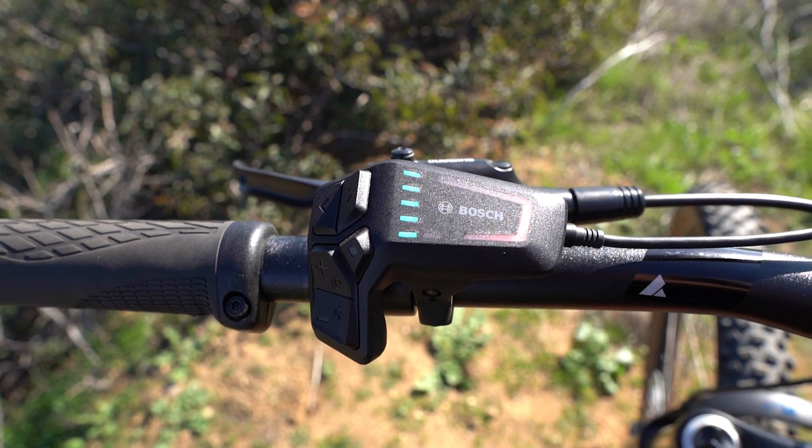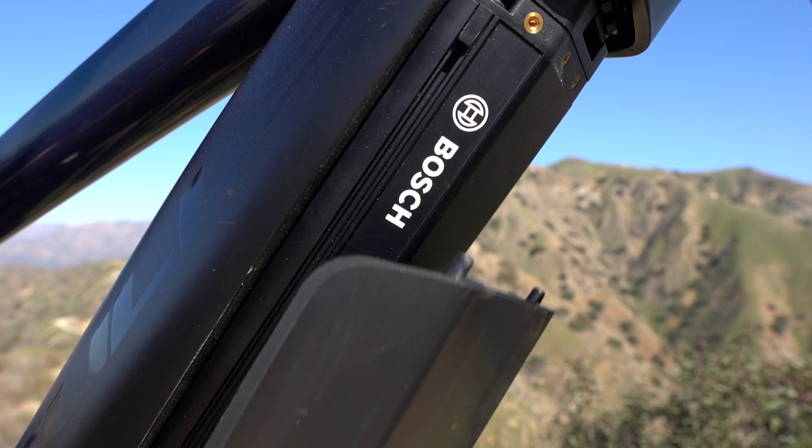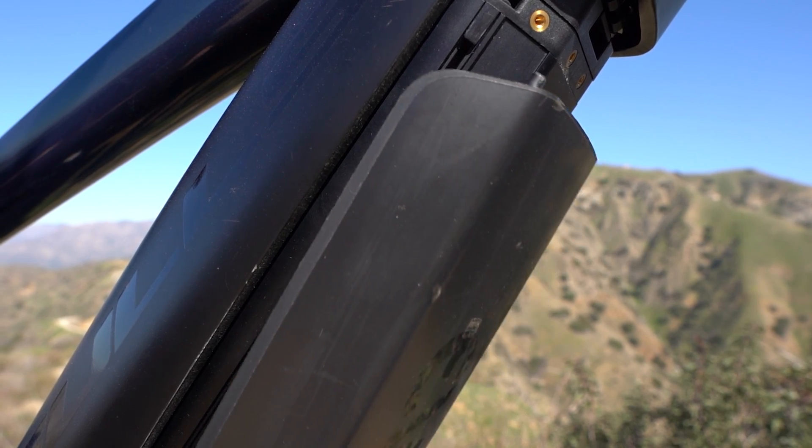The Bosch Smart System has been making waves in the electric bike world over the last few months. This brand new and fully integrated e-bike system is going to be available on a ton of bikes in 2022, so we are going to dive deep so that you can see whether or not you should invest in the Bosch Smart System.